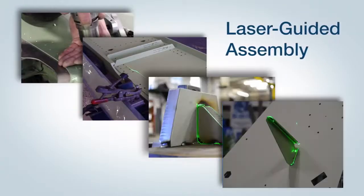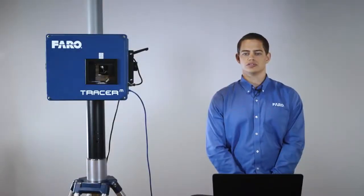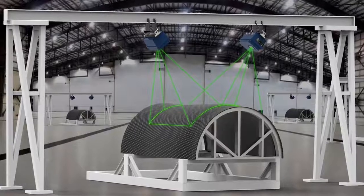It's a laser projector used in a wide range of applications to guide operators in their assembly process. It's primarily used on the production floor in a wide range of applications, from dirty industrial weld shops all the way up to aerospace clean rooms.